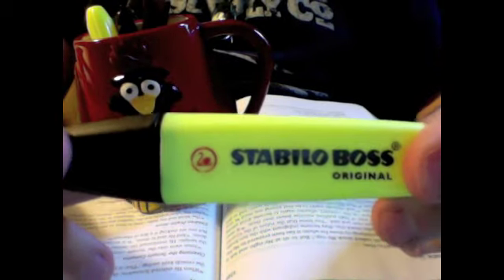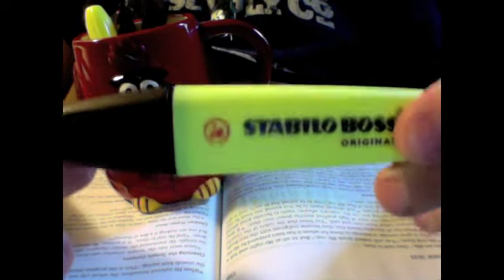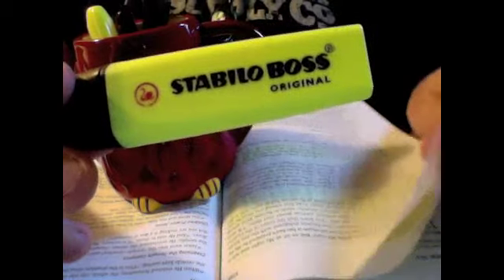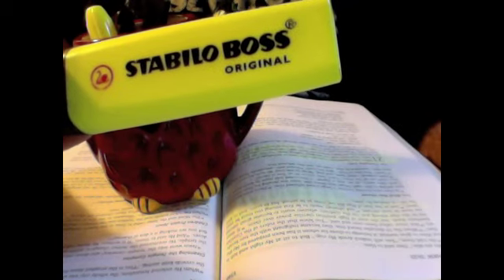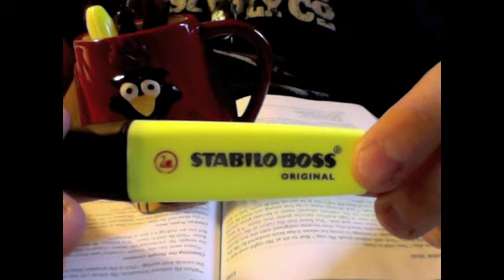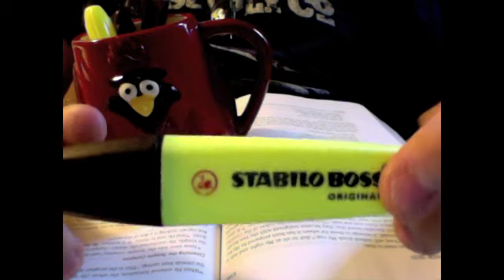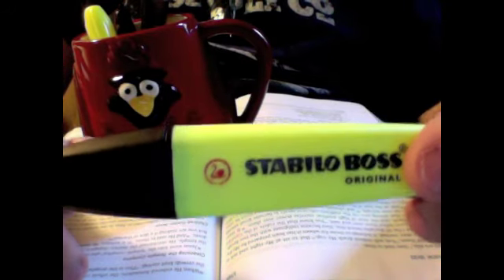Now here's my ultimate choice — I recommend the Stabilo Boss highlighter. It is not a dry highlighter and not a gel highlighter; it is a marker-type highlighter, and it does not bleed through. You really have to look very closely to see any bleed-through. Looking at my Bible, I kind of see it but I don't see it. I would recommend this the most, because there's hardly any bleed-over at all. These are kind of harder to find and somewhat expensive — anywhere from $3 to $4 each, though if you look in the right place you can get them for $1.50 to $2. Stabilo Boss highlighters come in yellow, blue, green, and pink. I prefer the yellow.